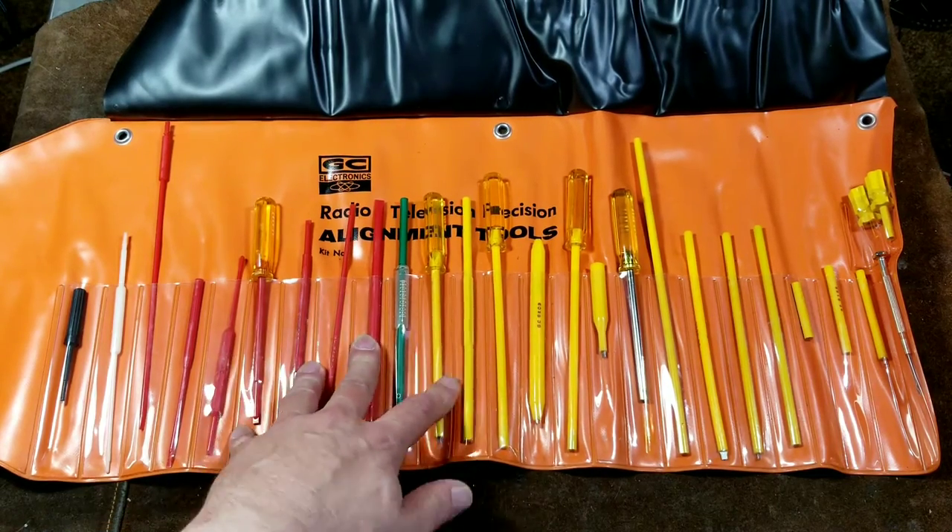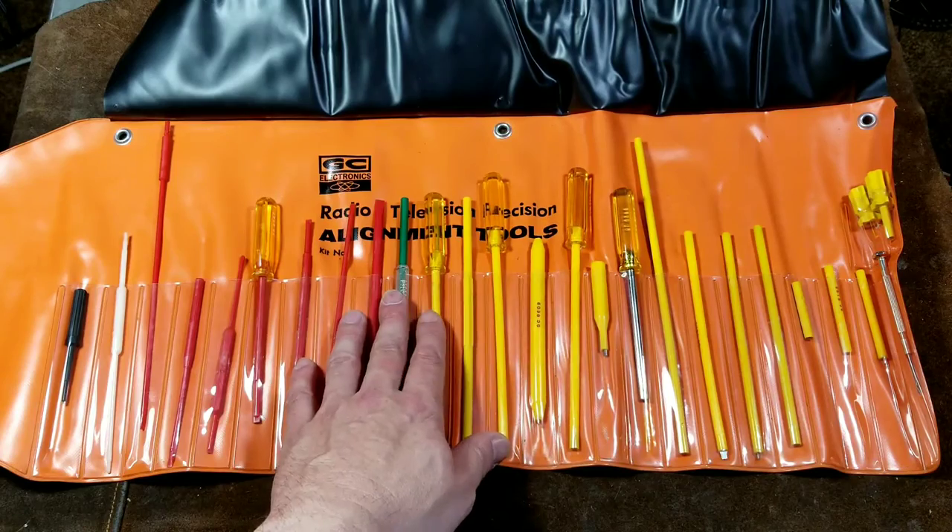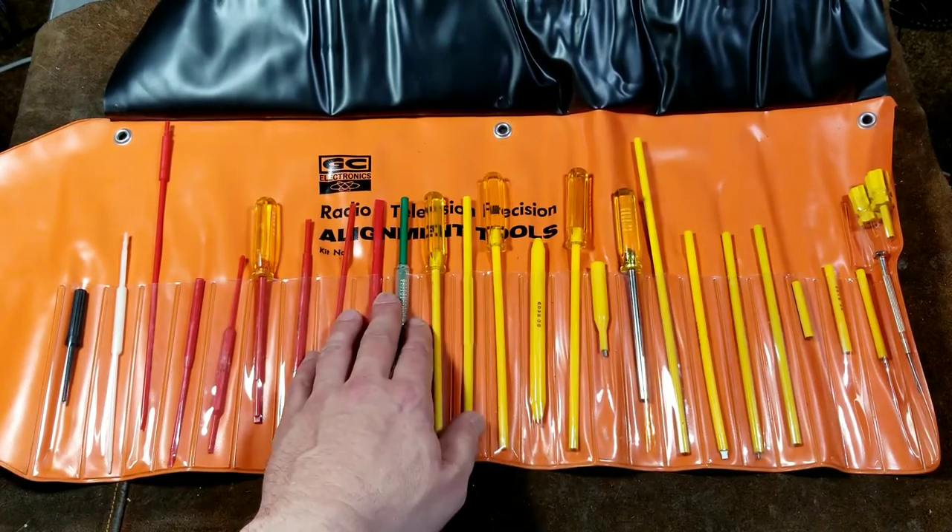Cadis Maximus here, with a review of the GC Electronics Radio and TV Alignment Screwdriver Set.